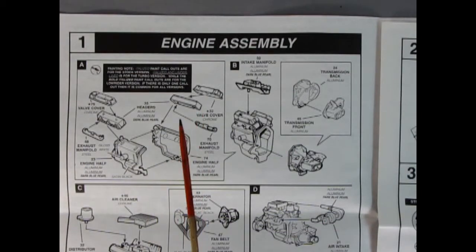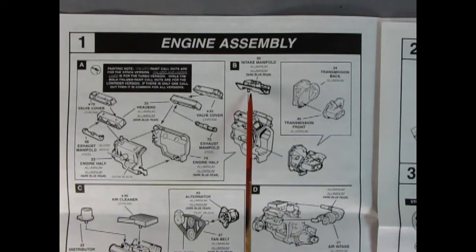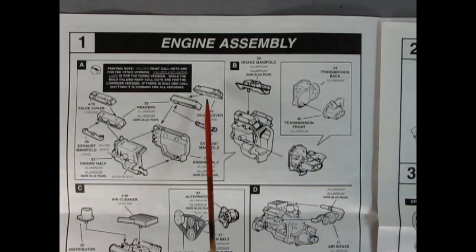Here we have our little Chevy Citation engine block going together. One tip: I would glue on the valve covers after putting on the intake manifold, because there's a little bridge around them that might make it difficult to install the manifold if those go on first. You might want to experiment too.